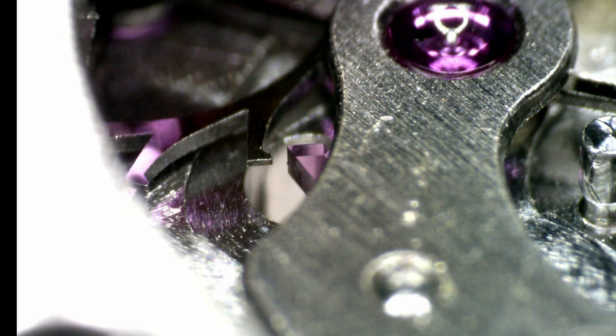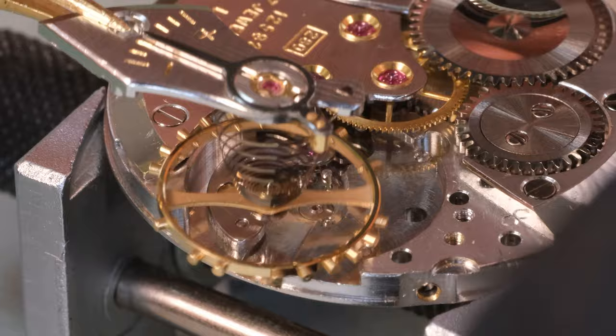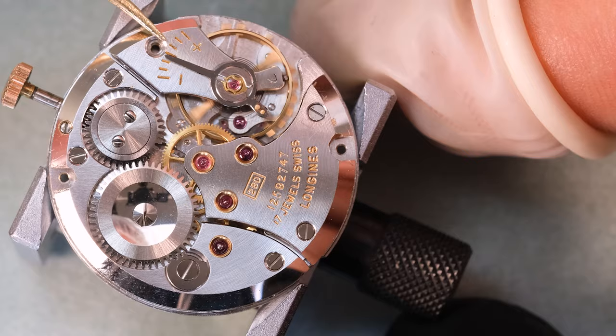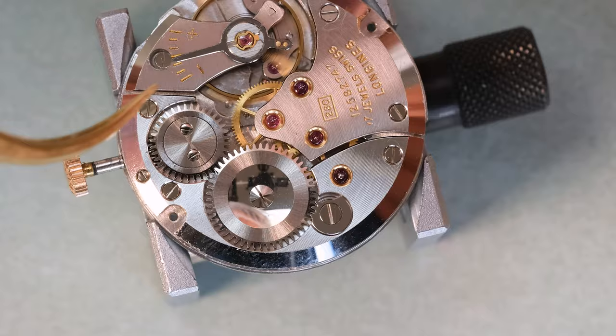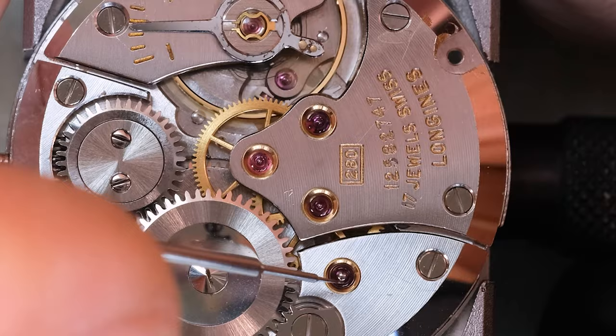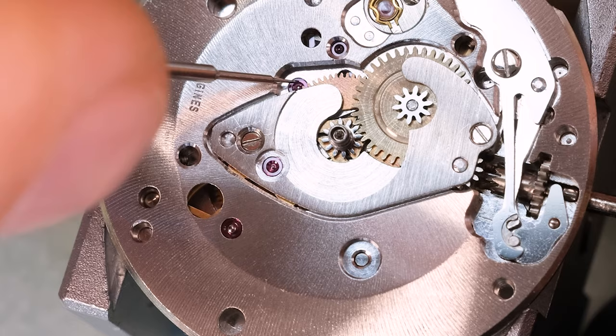Anyway, we've gotten to lubricating the pallets - beautiful purple rubies. With the pallets and escape wheel teeth lubricated we can put in the balance and see if this baby is going to start up. And yeah, that looks just nice. Let's lubricate the remaining jewel holes and then we can demagnetize the movement and put it on the time grapher.